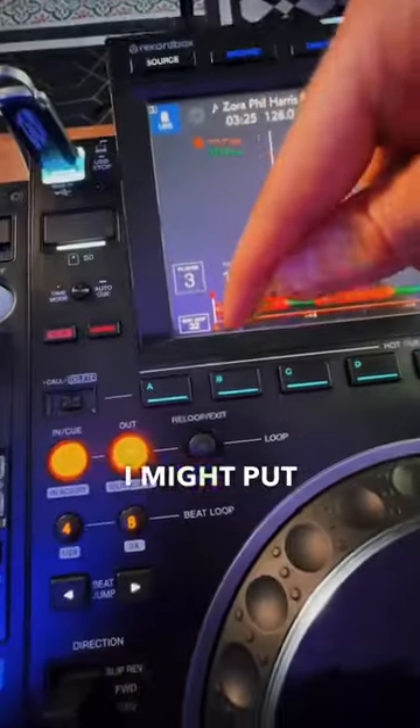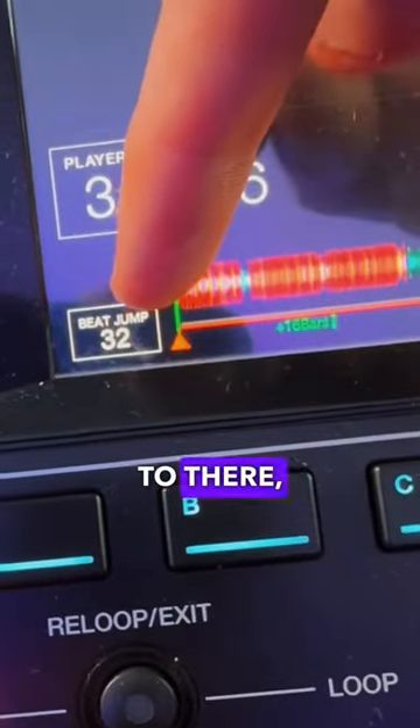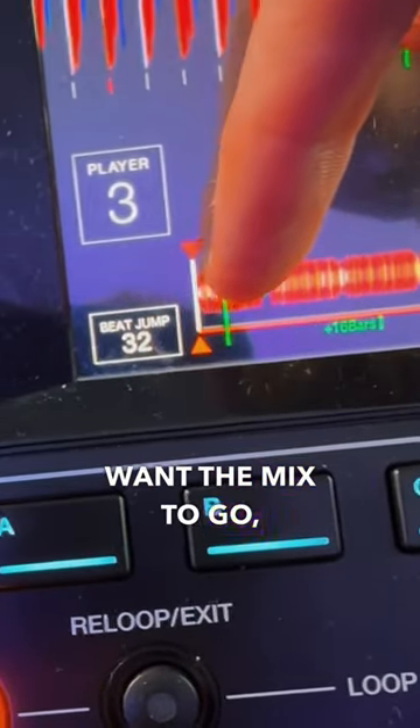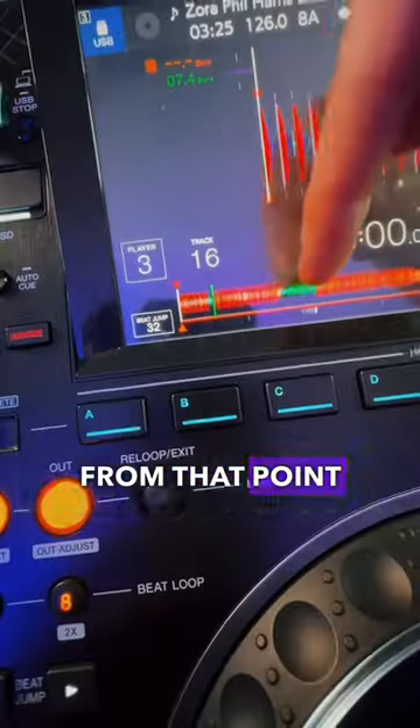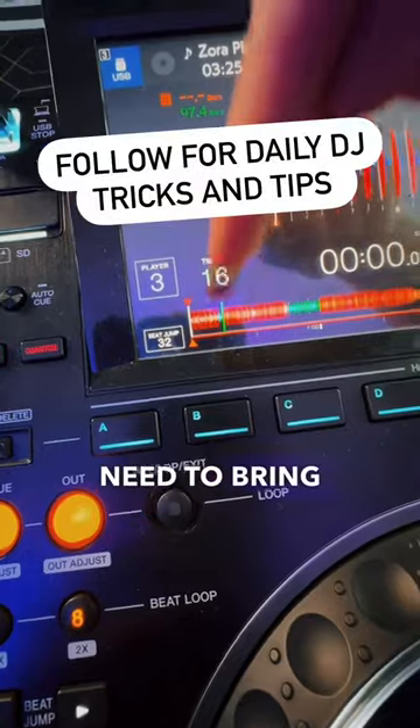If I come over here, I might put my finger at the beginning and go, it's 16 bars to there. But maybe I want the mix to take me straight into the breakdown. So I can put my finger here and see there's 16 bars from that point to the breakdown — so this is the point I would need to bring in that track.